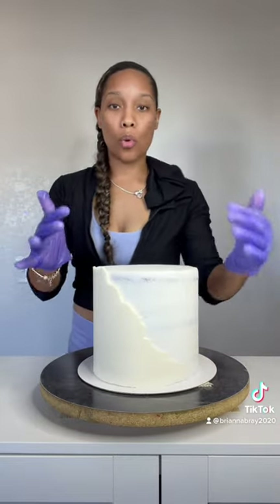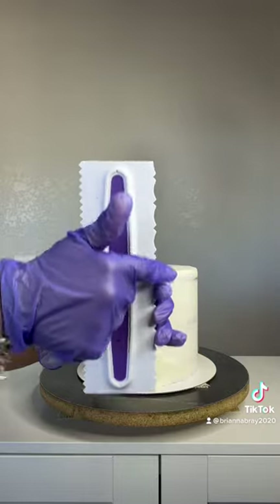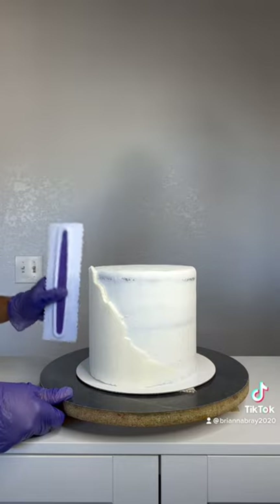Once you finish smoothing it, you should have something like this. Now we're going to get a little bit of gold luster dust and outline it. Because I like to add texture to my fault line — it just makes a huge difference in the cake. You could leave it like this and just add gold luster dust, or you can add texture. I have a textured cake comb right here, and I'm going to use this side. Keep your scraper steady on your board — don't move it up and down.